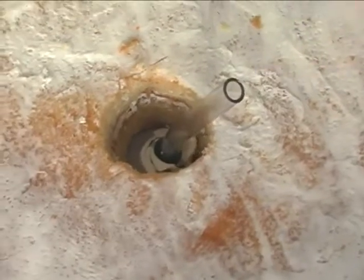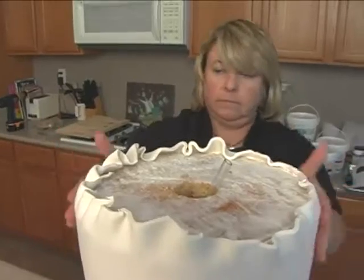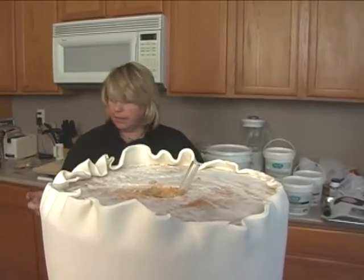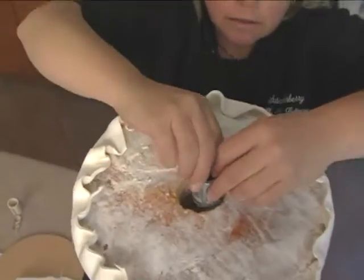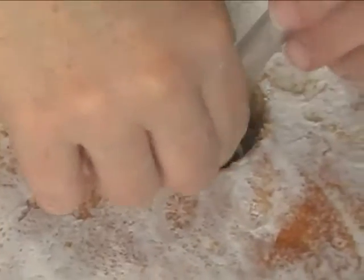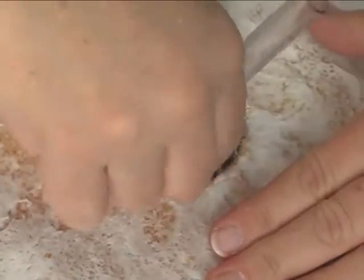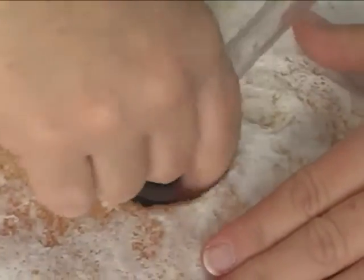Let me just kind of flop that up. And then to stabilize that, this is where I need that little dude. Pull this up so you got plenty of that. This is probably the hardest part, trying to screw this in tightly — especially when I can't see.